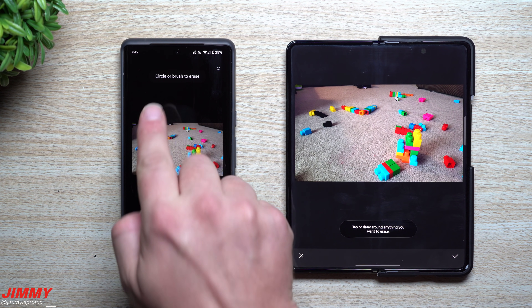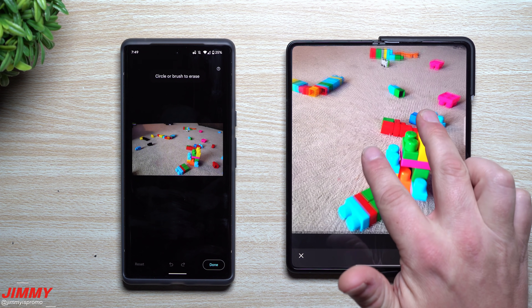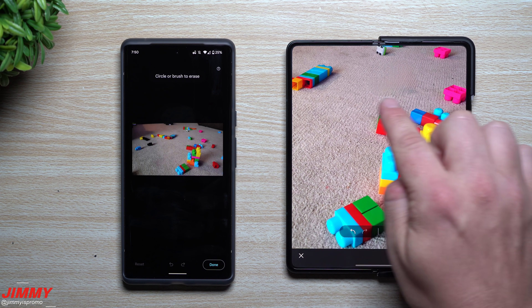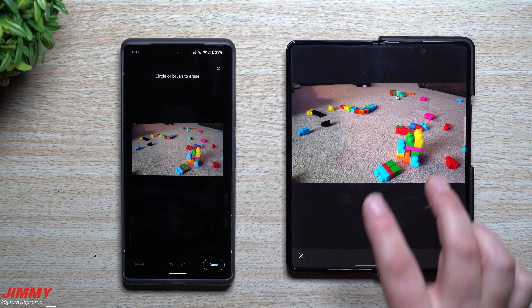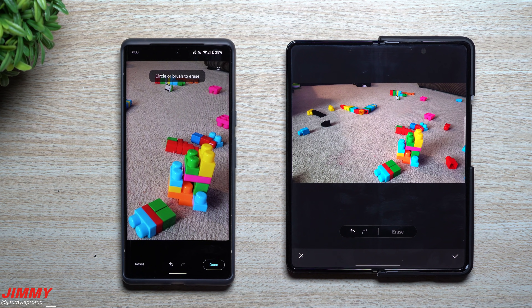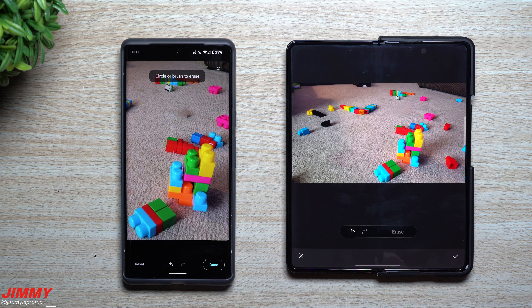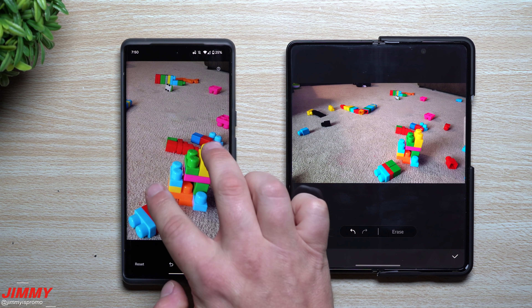On the Google Pixel 6 Pro there are two ways to erase: draw a circle around the object, or brush over it. Samsung's is a simple tap to take it off — you tap the Lego and hit erase. You'll notice a little bit of cloudy, putty-type fill-in because there is texture, so that's what it looks like erasing on carpet. On the Pixel, I'll draw a circle around it first — and there it goes, it erased it. You can also brush it off, and zooming in gives you even more accuracy for any remaining blemish.